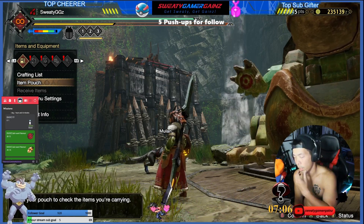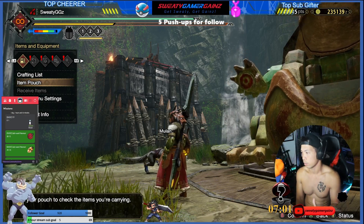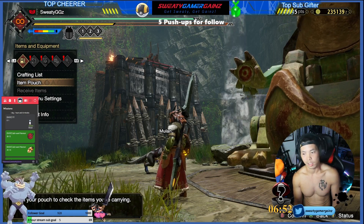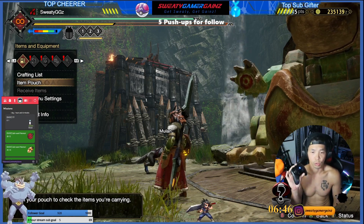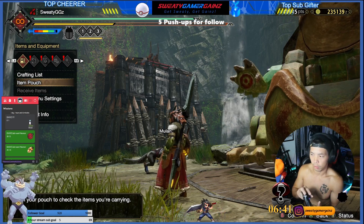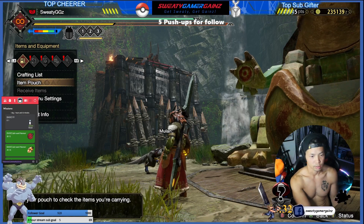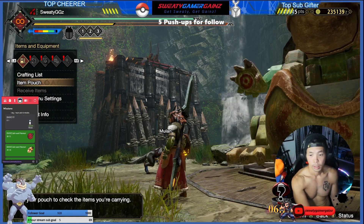What's up everybody, Melvin here, aka Sweaty Gamer Games. Welcome to the live stream and also to our YouTube channel. This channel will focus on games that we play using gyroscope. I'm going to show you guys the settings I use and how I set up gyroscope.